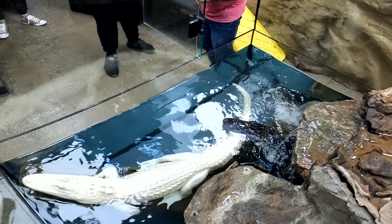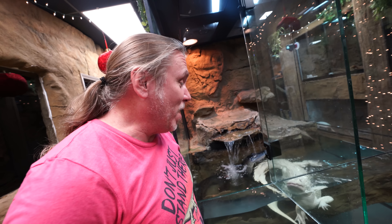Today we're finally fixing Salt and Pepper's enclosure. But unfortunately, that means we have to get them out first.